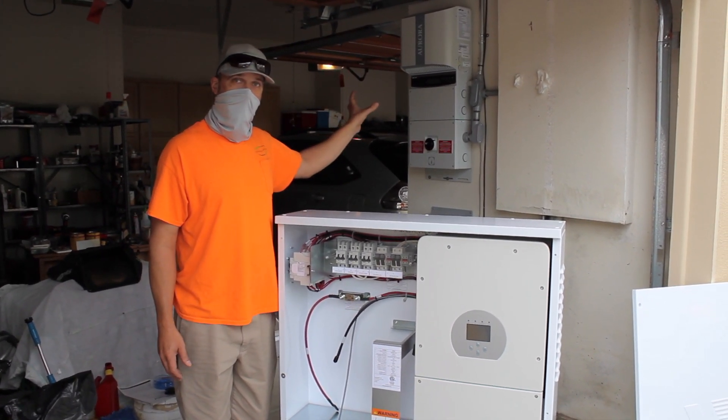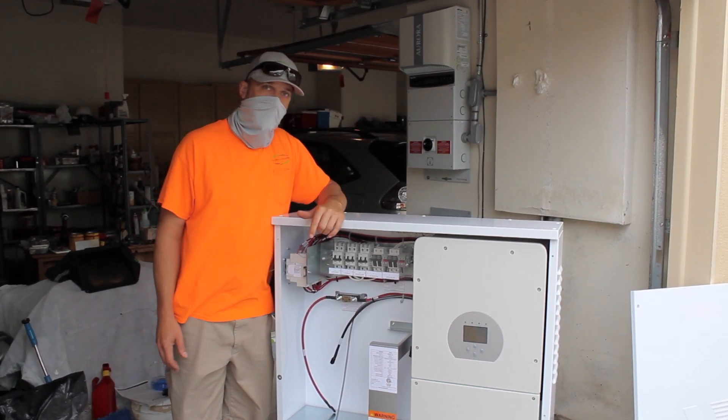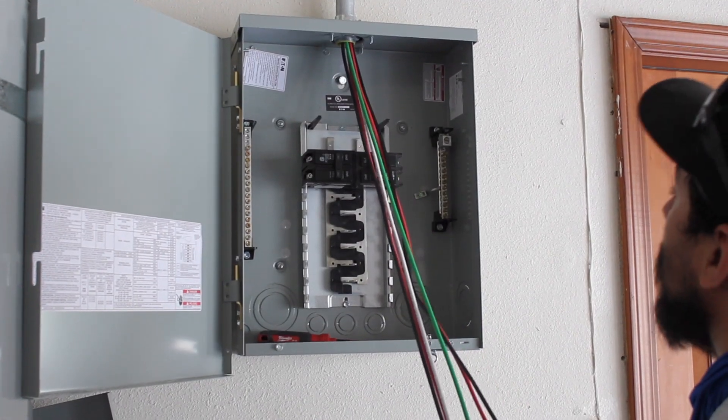We're going to be removing the air conditioner and oven, which are two 50 amp circuits that cannot be supported by this system. We're going to remove those and bring them down into a different sub panel that's fed by utility.